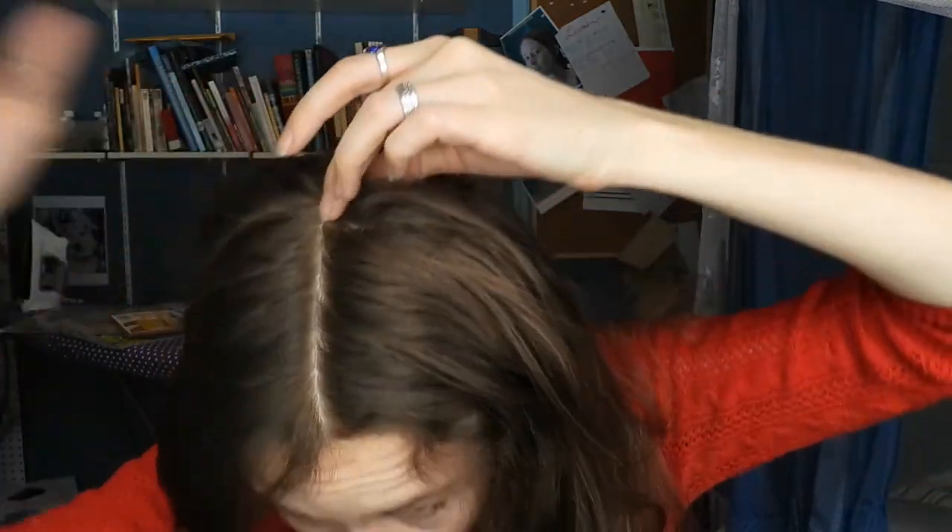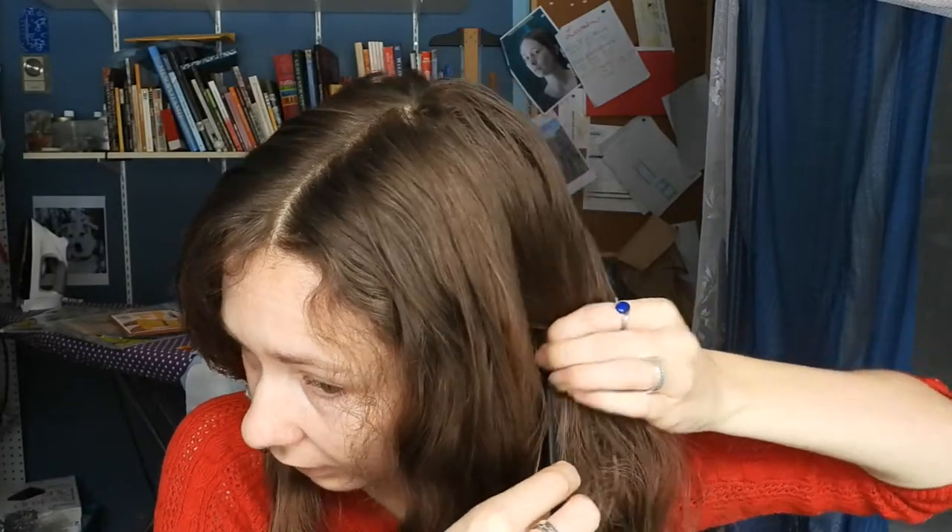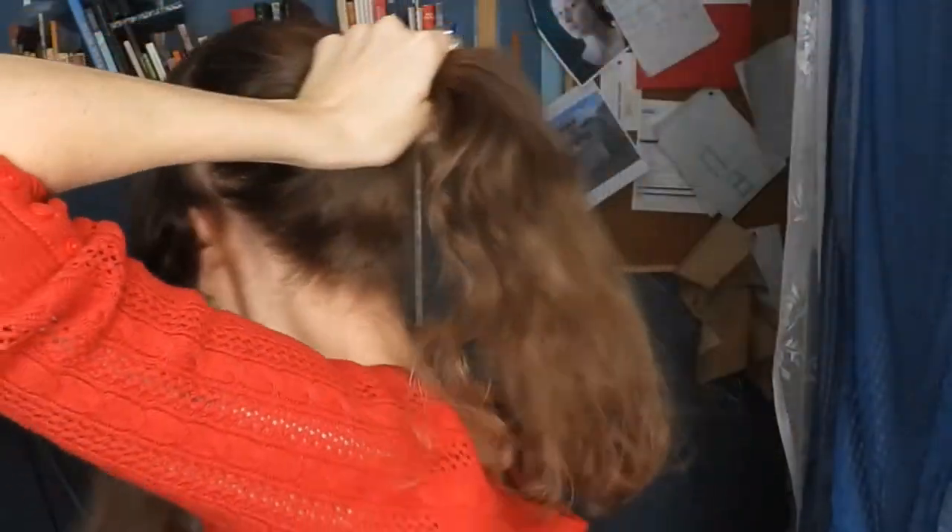I want to section off my other front part and try to make it as symmetrical as I can with the other side. I'm starting about here at the top and going straight down. Good enough. I'm just gonna tie it off with a bobby pin for now. Then I'm gonna take the rest of my hair and tie it in a ponytail — you can make it low, in the middle, or high. I personally prefer it about in the middle, so I'm tying this off in about the middle of the head.